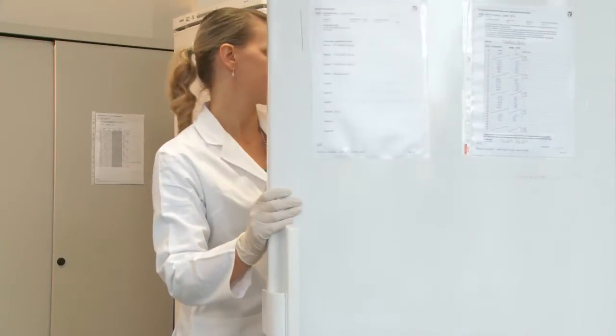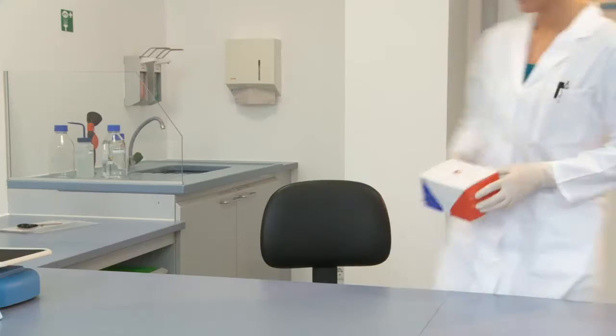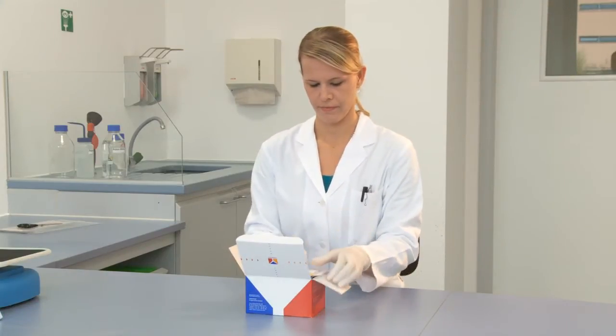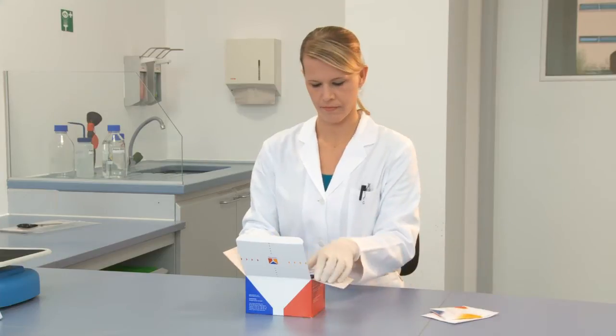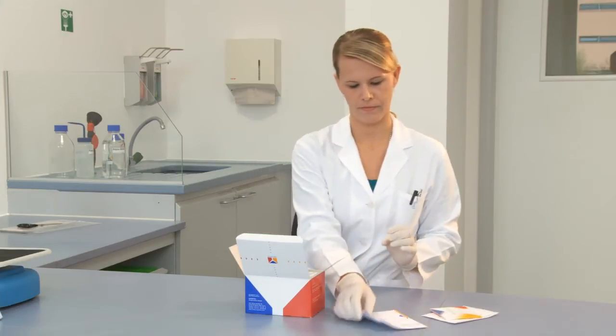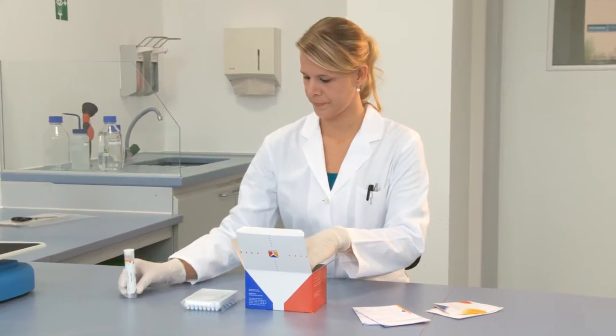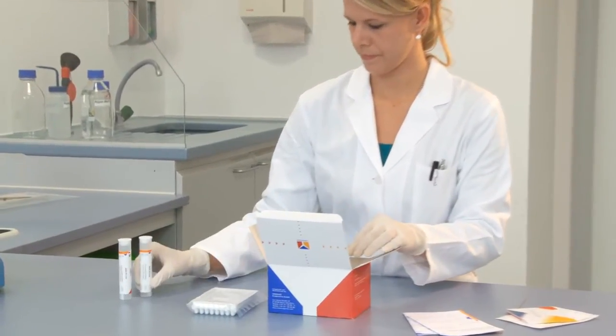Various manufacturers offer kits that contain all the reagents and materials required to carry out the immunoblot test. These include a plastic tray with several compartments in which the blot strips can be individually incubated, prepared test strips, and a calibration strip.